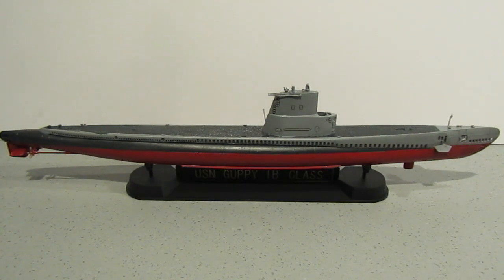Balao, and Tench class submarines could be modified to incorporate the desired improvements. In June 1946, the Chief of Naval Operations approved the Guppy project. The initial two-boat test program implemented by the Portsmouth Naval Shipyard eventually grew into several successive conversion programs.